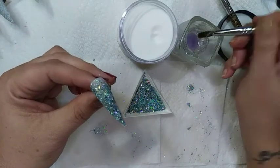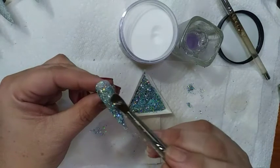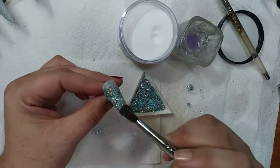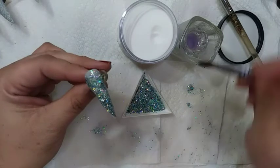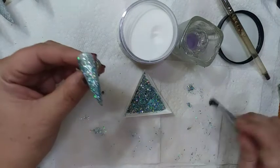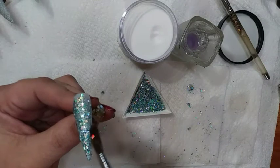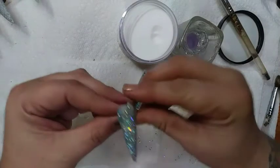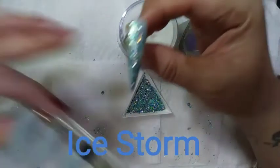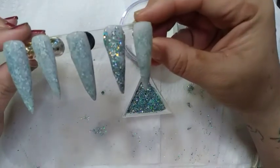I do see acrylic in the brush and I also see glitter in the brush — I will be cleaning it when I'm done. This will be my glitter acrylic brush going forward. Here we go with our Ice Storm — I think this is just beautiful. So now I'm going to put it on the stand and let it set.